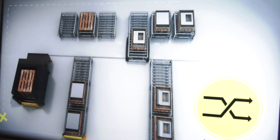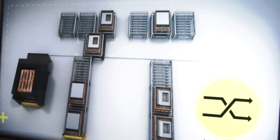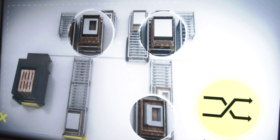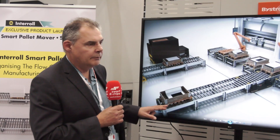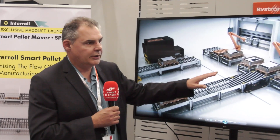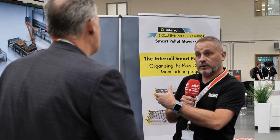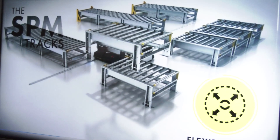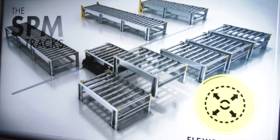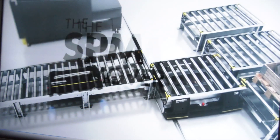The USP for this system, unlike any other conventional pallet handling system which would normally have drive motors controlling the conveyor rollers, a control system, as well as guarding and fencing — you don't need any of that with the Smart Pallet Mover. It relies on gravity roller beds, and then we have a mover that moves inside the frames of the conveyor to drive the product on top to wherever it needs to go. It could be retrofitted onto any other system, machine-tending robots, or any other Bystronic system, as well as fitting into human assembly operations.